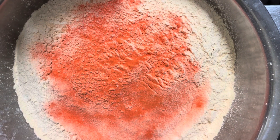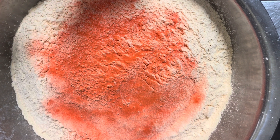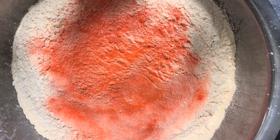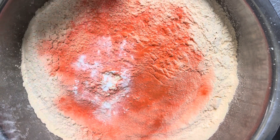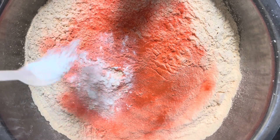We have added the kesari powder now and after that we have also added the baking powder to the besan flour.